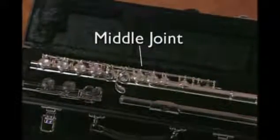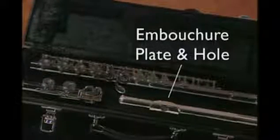To open the case properly, place it on a flat surface checking that the latches are on top. Release the latches and open the lid. The flute has three sections: the head joint, the middle joint, and the foot joint. The embouchure plate and embouchure hole are located on the head joint.